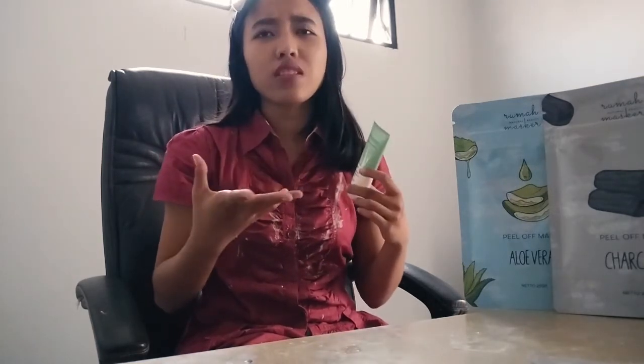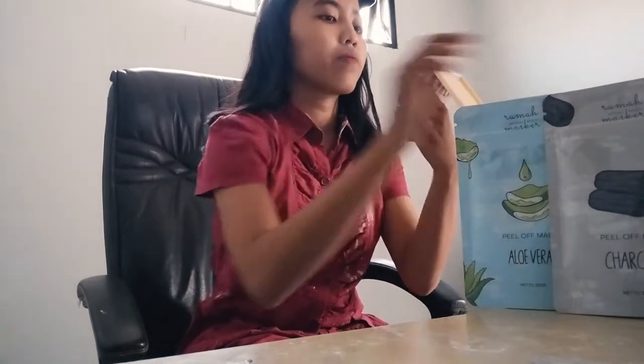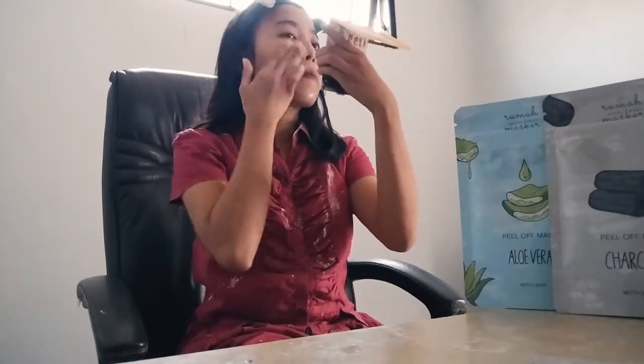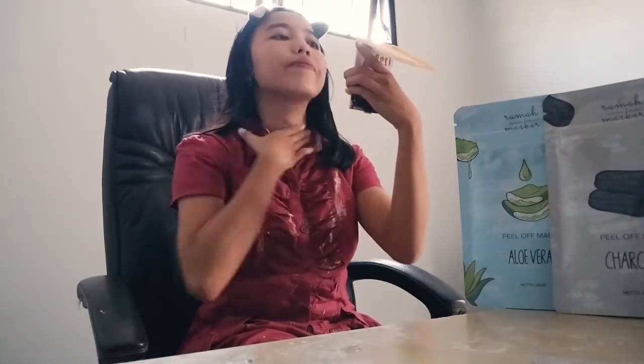The last step is moisturizer. I'm using a moisturizer from Warda, which is suitable for normal to dry skin types and works great for my skin. The price is really affordable — around 20,000 rupiah — and it has become my favorite moisturizer. Moisturizer functions to improve skin hydration and reduce the appearance of blemishes. After applying it, my skin feels more smooth, moist, glowing, and looks healthier.